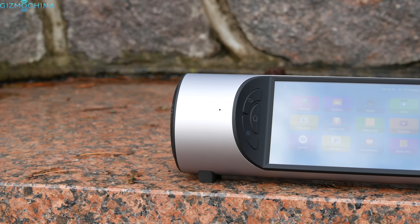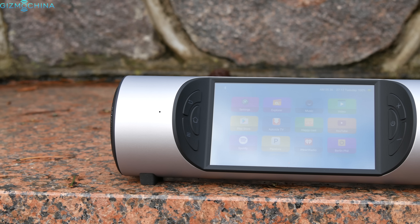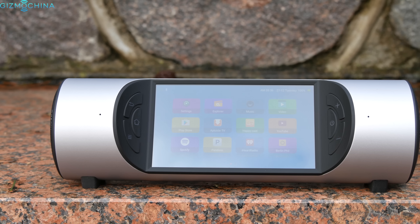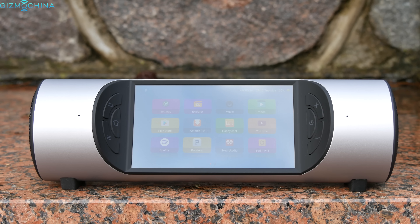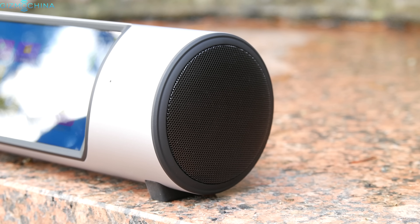I have reviewed a lot of Bluetooth speakers and I have to say that there are so many different models that I love. However, I've never seen anything like this. The Miro by Zbino Smart Media Center is one of the most interesting gadgets you can find. My name is Linus and here is the full review.